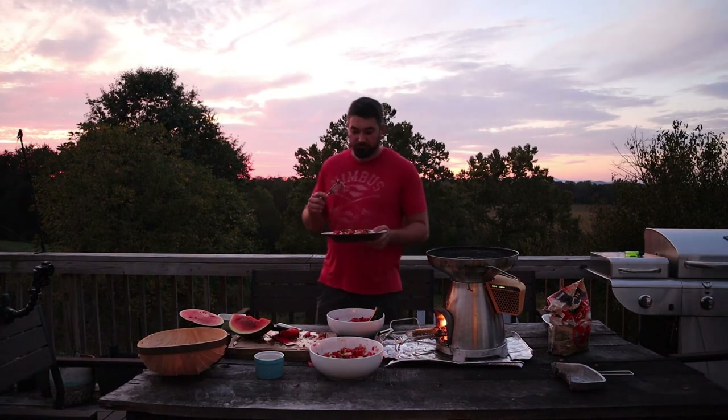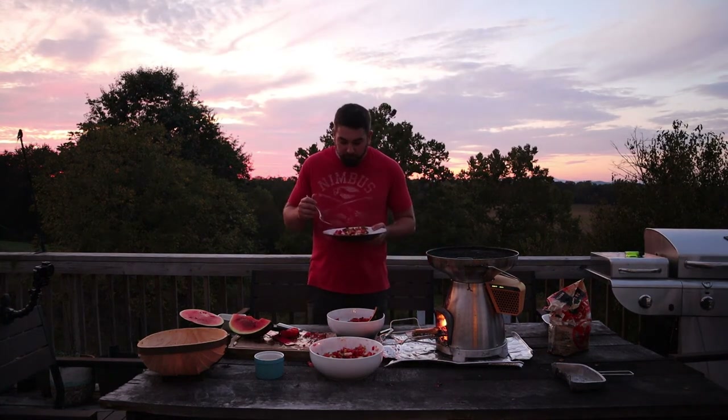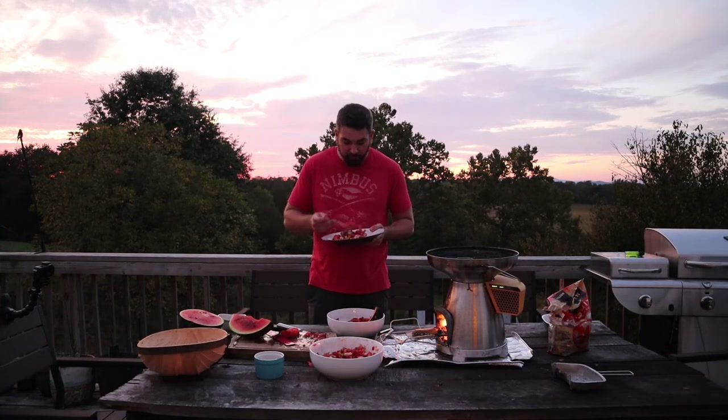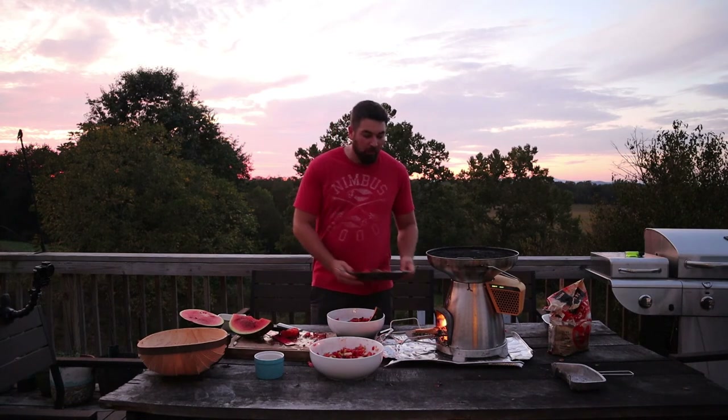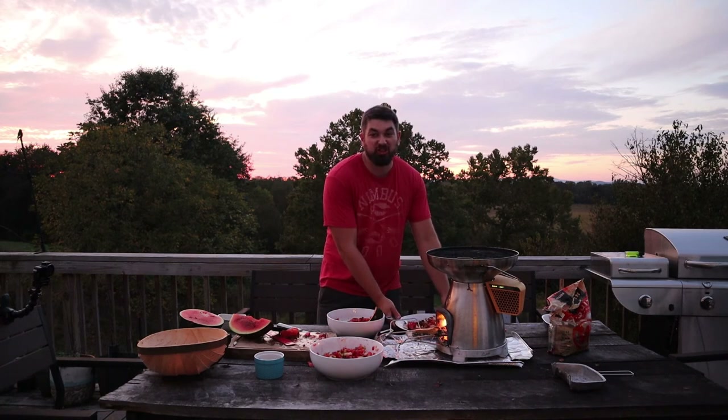A sunset dinner — chicken and homemade salsa. Yeah, I did it right. Thanks for watching Taste Happy.